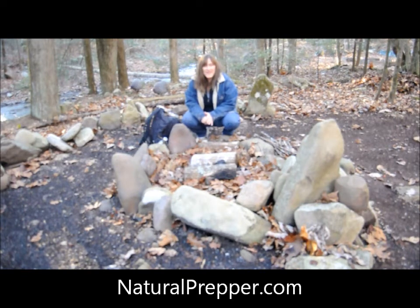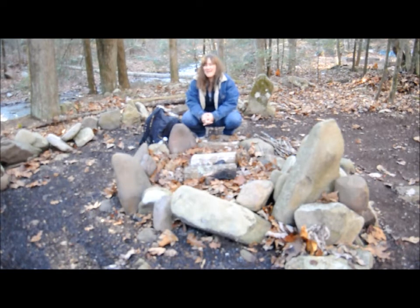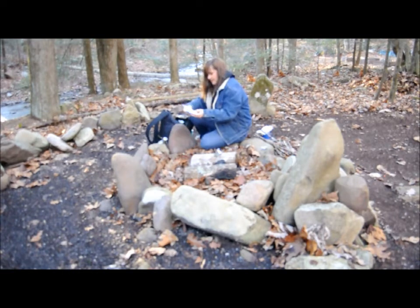Hey YouTube, naturalpepper.com here. I was sitting around last night thinking about my bug out bag and what if. Gonna have to excuse the guineas over there. But I've been pretty confident about the contents of my bug out bag, but I thought: do I really know how to start a fire? And I have a little bag here specifically for starting fires with.